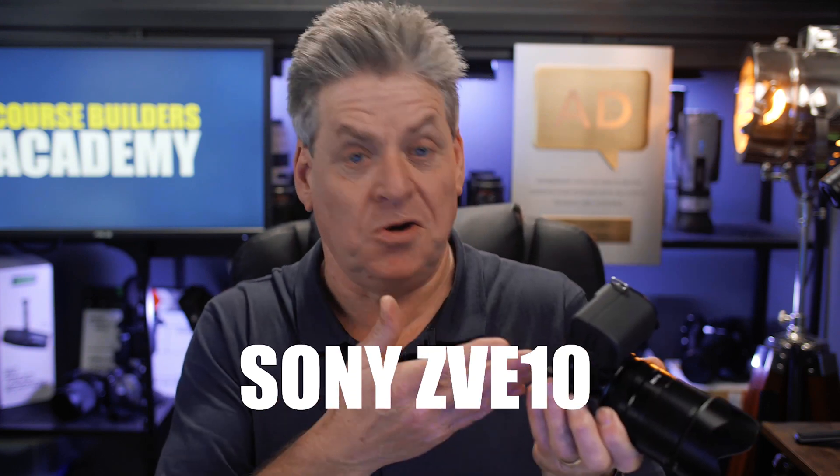Not all cameras have the ability to output clean HDMI. Some of the Canon cameras, for example — and I'm not sure why Canon does this — but on some of the lower-priced Canon cameras you just can't enable clean HDMI. And another thing that really winds me up: some cameras have a stupid 30-minute cutoff, and the reason for this is tax. So if you've got a camera that can't output clean HDMI or has this stupid 30-minute cutoff, you're just going to have to put up with it.